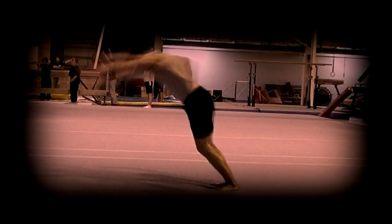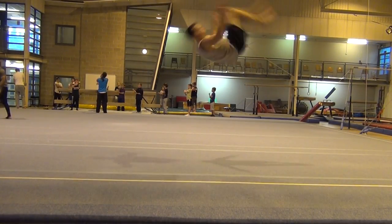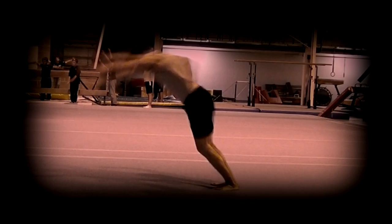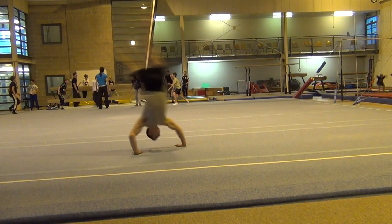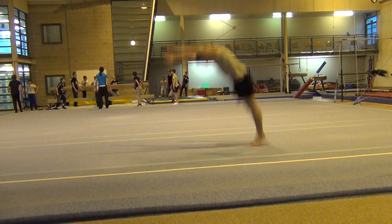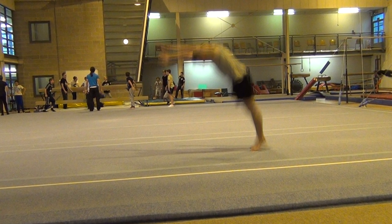Practice this technique with a simple rebound jump first and then work it back into your punch front when you can do a rebound which is both high and short. In round off back somersault, similarly the round off needs to be long and low so that you land with your feet as far away from your hands as possible. You shouldn't snap your feet down like you would as if you were going into a flick, as this will cause you to lean backwards and ruin the blocking angle.